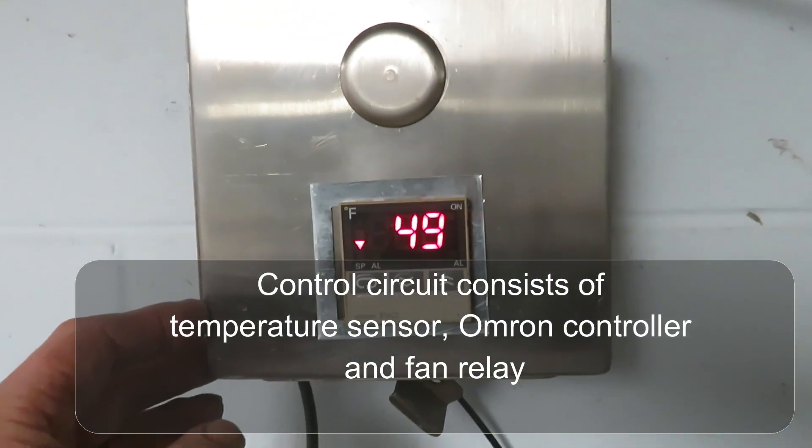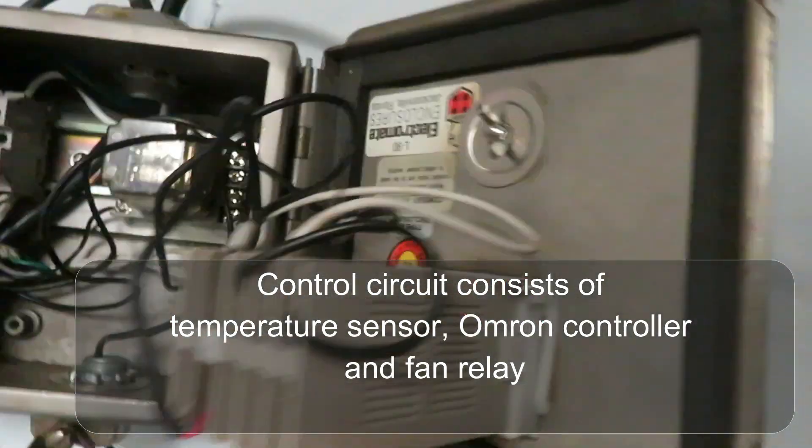Now let's move back down to the control end. There's the control box — the temperature controller which is an Omron — and at the bottom you can see where the thermocouple comes in. The top has the wires that control the motor, and there's a motor control relay, all working off household current.